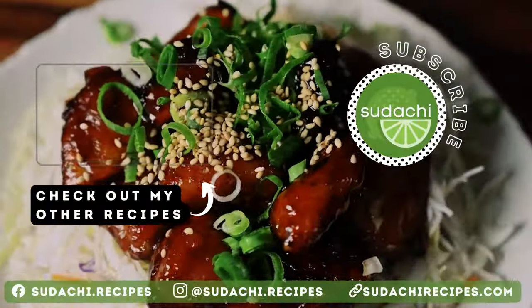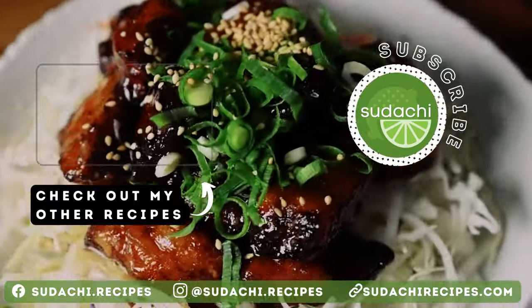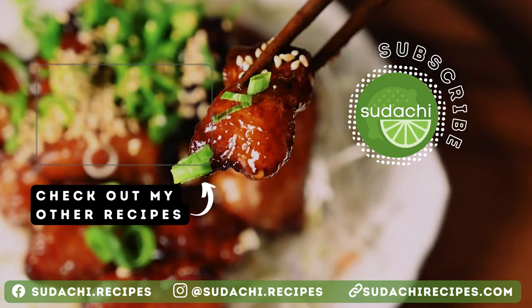Thanks a lot for watching. I hope you enjoyed the recipe, and if you want to learn more, check out the written version on my blog — the link is in the description. Have a great day.